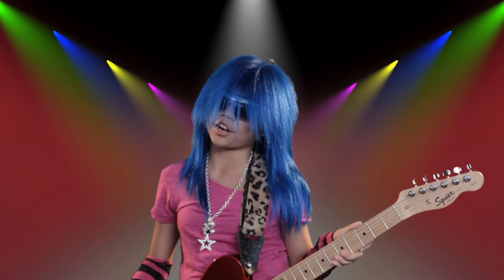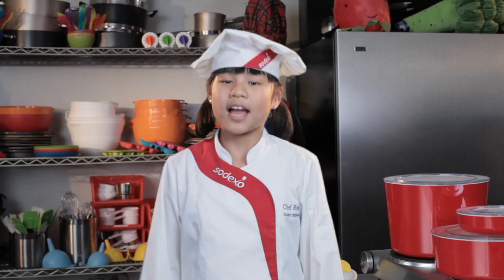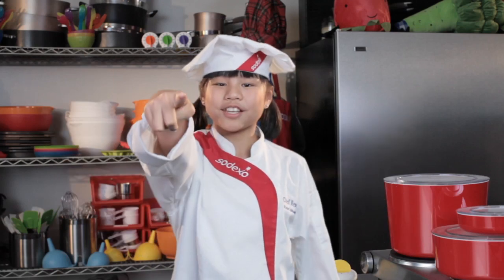I didn't want to be a rock star and I didn't want to be a movie star. I want to be a health-based culinary expert, a cook star, and so can you.